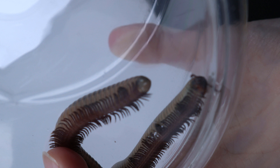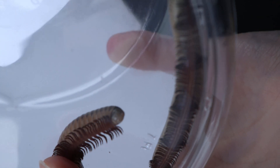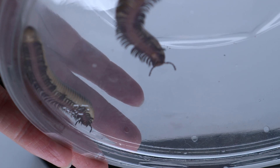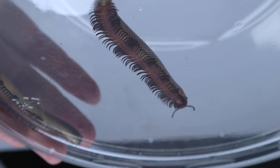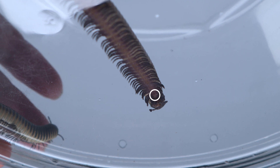There is one main way to tell if you have a male or a female millipede, and that is one of two ways. You can look at the side view of the legs of the millipede. On the 5th to 7th segment behind the head, there will be a gap if you look at the millipede from the side while it's walking.